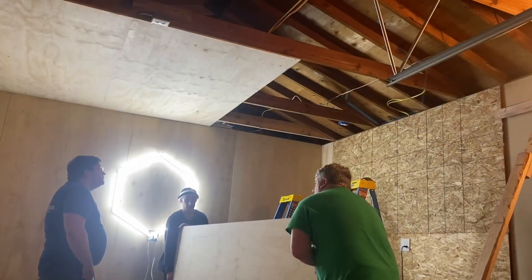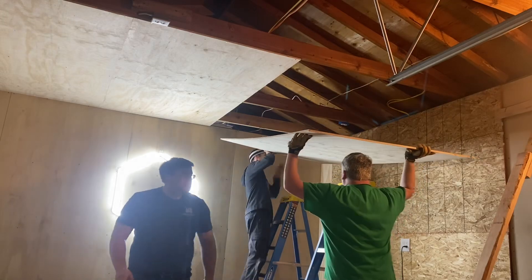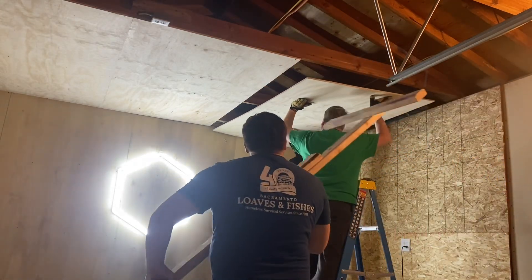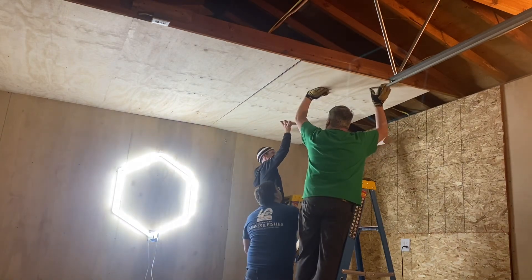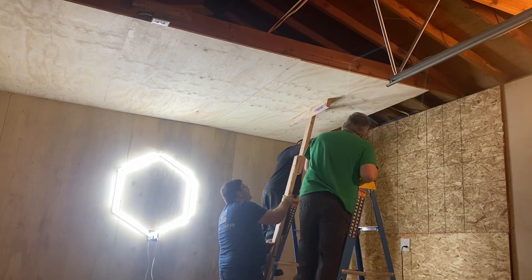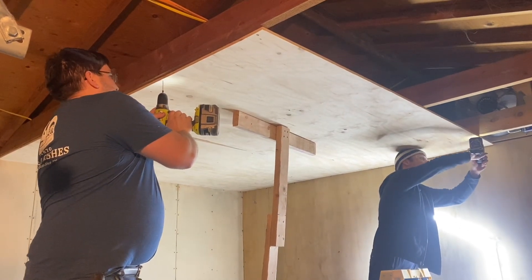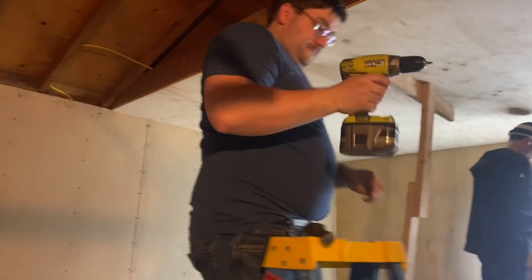Dan used an ingenious carpentry trick in order for us to get the roof up with a three-man team. Two of us would get up on ladders and lift the roof piece into place, and the third person would bring in a dead man brace — that would brace against the floor and hold the roof panel in its location so we could start drilling and driving wood screws. A great technique picked up from an old school carpentry video, and it worked like a charm.